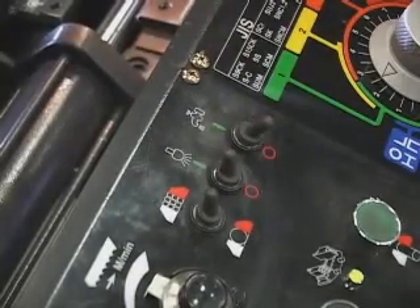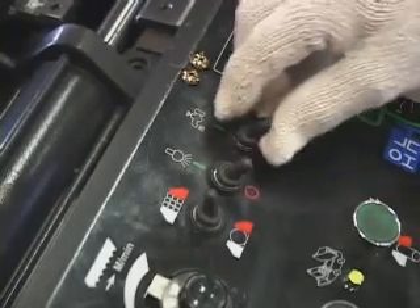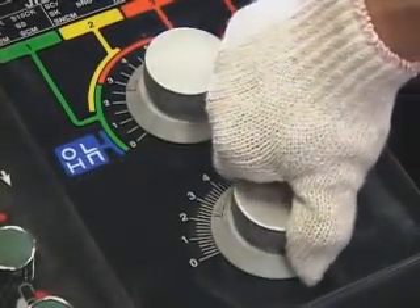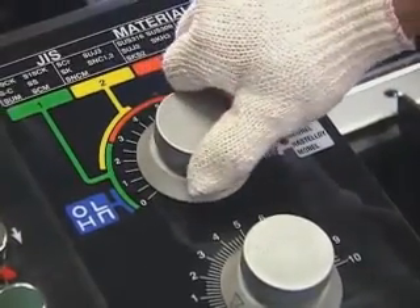Light button on/off. Coolant liquid button on/off. Cutting speed control. Cutting pressure control.